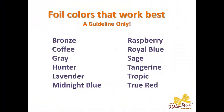A couple of things I want to show you before we're done, and that is the foils that work best when you're doing photography. This is a guideline only — there are other foils that work, as you saw I've already printed in black. But these are foils that seem to adhere best to the ribbon when you're laying down as much foil as you do with a photograph. So by all means don't limit yourself, but if you have some of these foil colors already, work with these first.